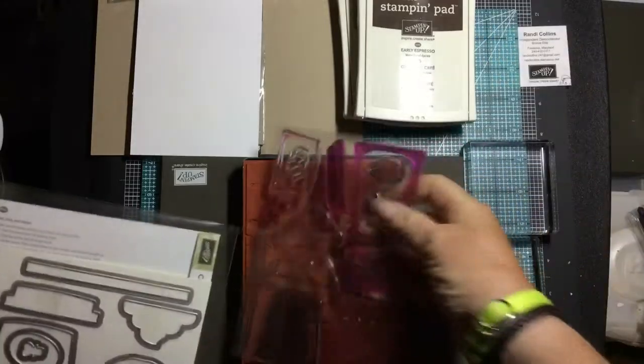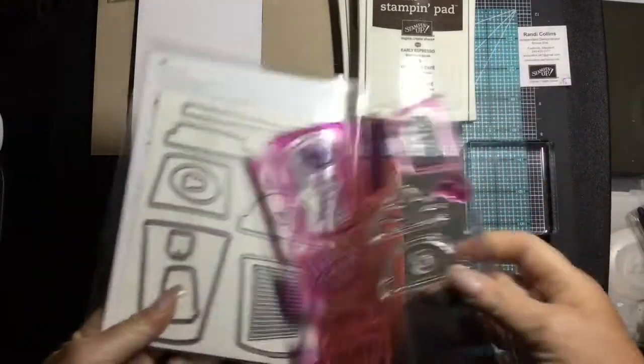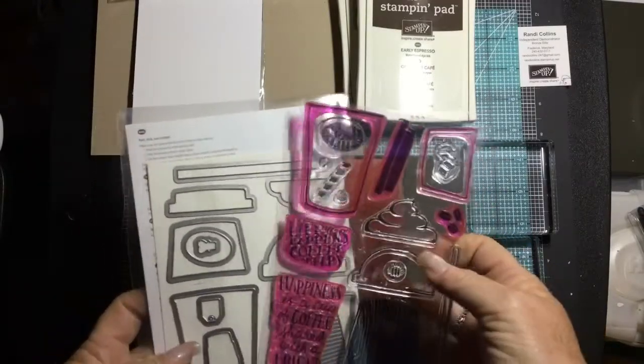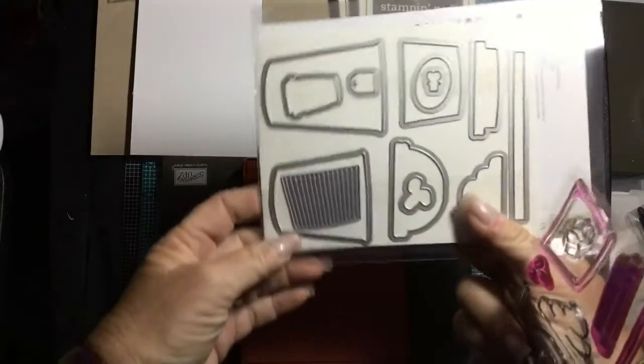Mine is very loved — I just taught three classes with this set. I love this set; when I opened up the new catalog this was my pick for favorite right off the bat. I was very excited to get it and start using it, and it also comes with coordinating dies.